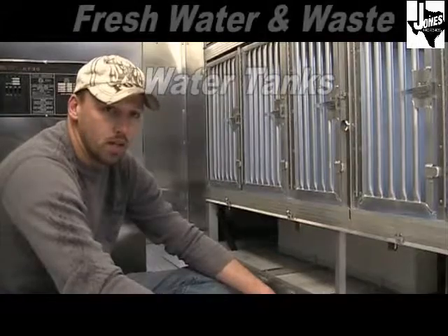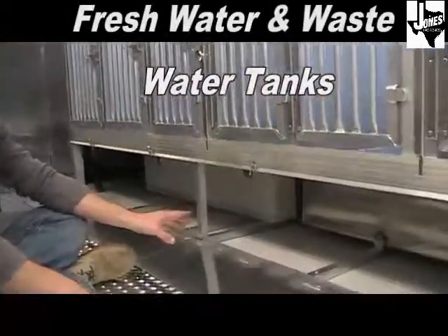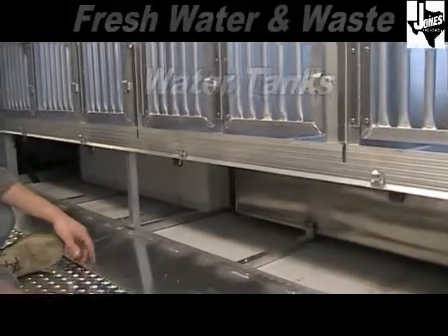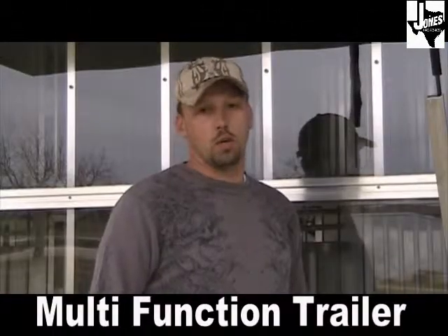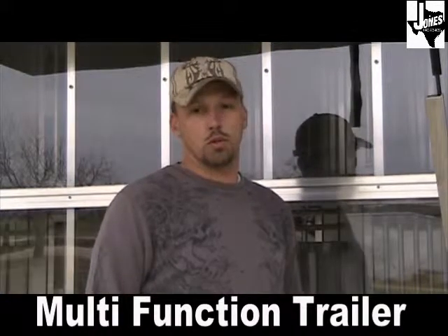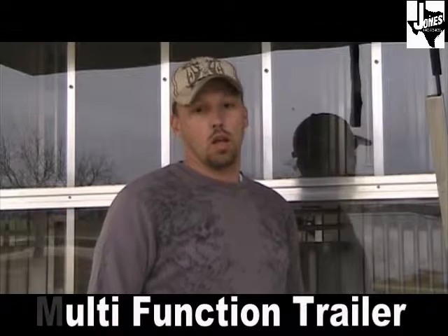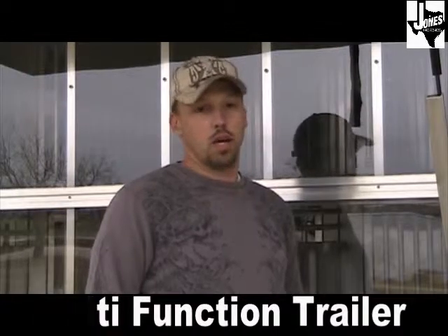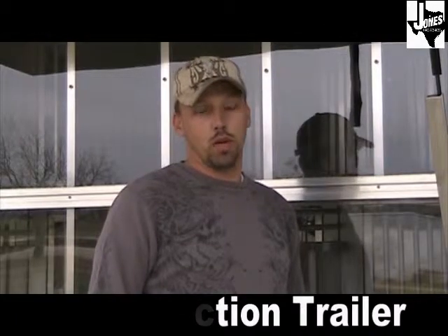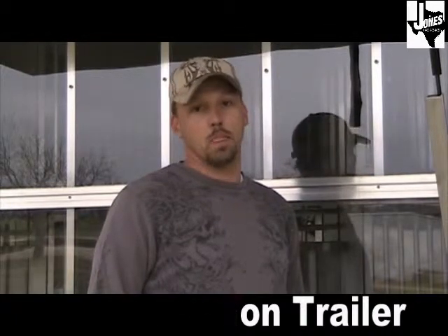The 7x18 adoption trailer comes standard with a 25-gallon waste water tank as well as a 20-gallon freshwater tank. Jones Trailer offers a wide variety of adoption/rescue trailers, great for any adoption or rescue organization, and they can be customized for any of your needs. They're great in any environment — set up on location and ran for days on end — and they're great for fires, floods, tornadoes, hurricanes, and evacuations. Any of your needs, we can suit them.